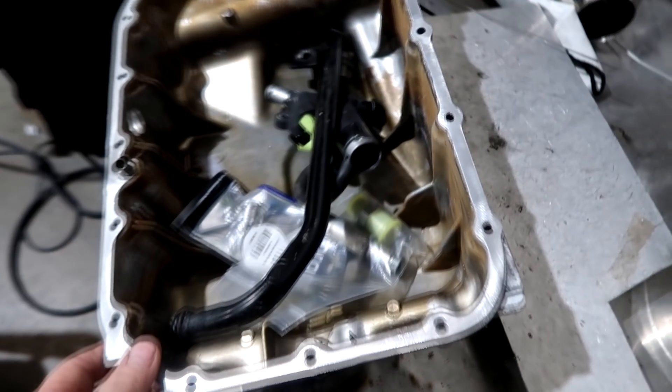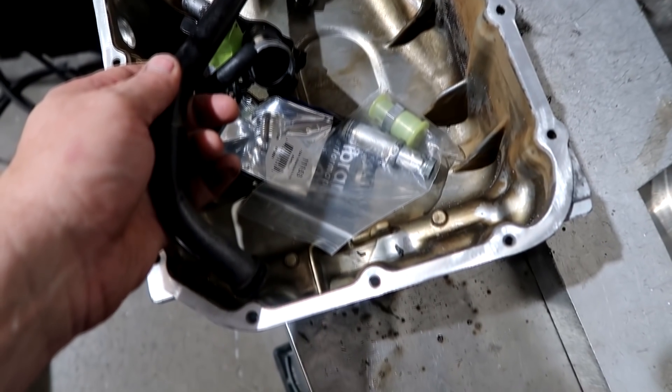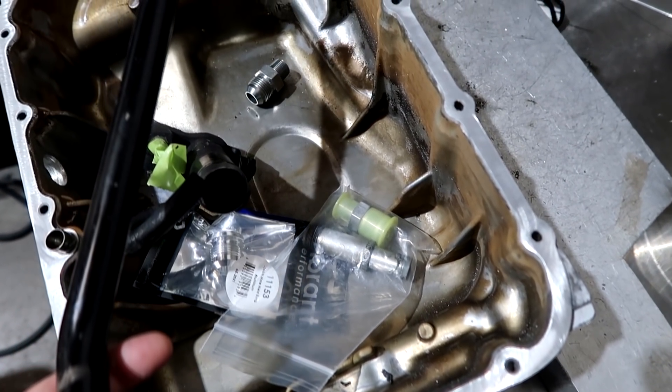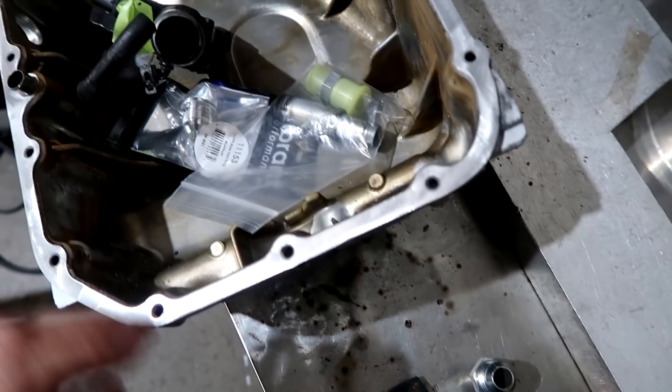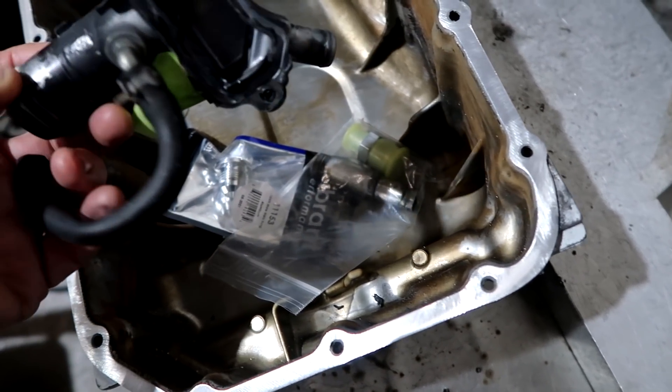These are parts from an RSX for my buddy John across the street. Hopefully this will give you some ideas. He's building a turbo kit for his car and has been watching our videos and coming up with his own ideas on how he wants to do stuff. I said collect your parts, put it together.